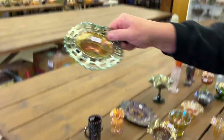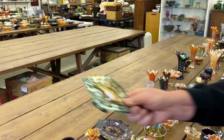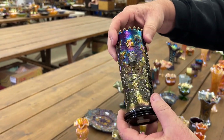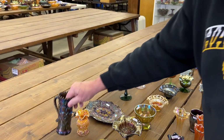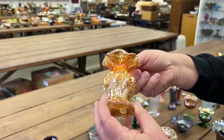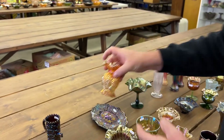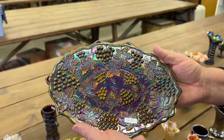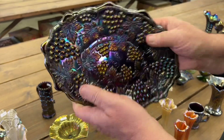Basket weave open edge Jack in the Pulpit in aqua. Here's a nice town pump in purple — everybody has to have one of these, they're just cool, required in a collection. Rococo vase in marigold — it's a really nice one actually. This tray is really nice — if you want a really good grape and cable dresser tray in purple, this is it right here. It's a beauty.